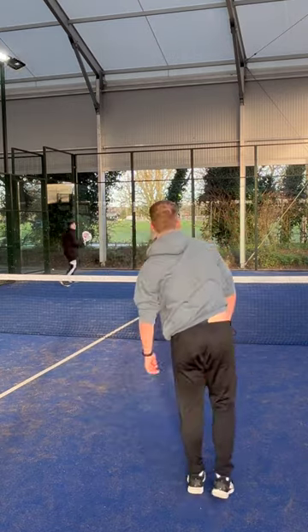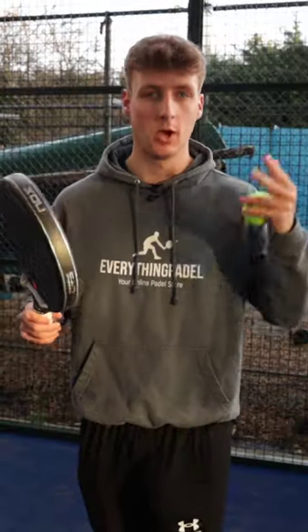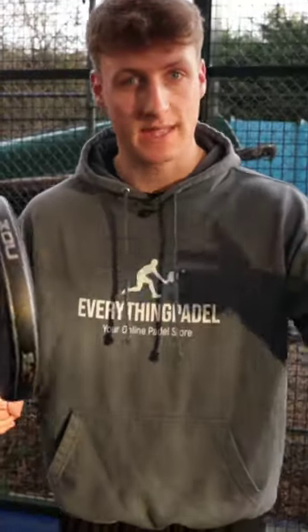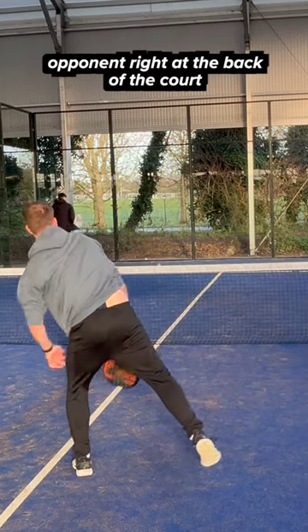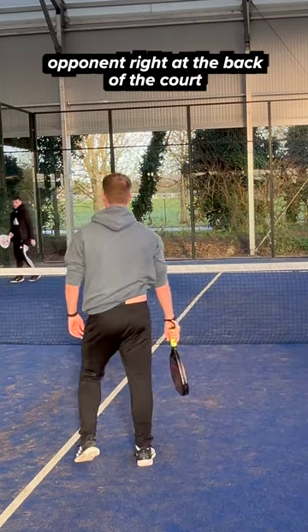You want to play this shot when you get a very easy ball, and ideally it's from a lob that is very hard so that you have a lot of time to get back and plant your feet. Ideally as well, the opponents will be right at the back of the court, maybe against the glass, so that when you do play the flat smash, they have a lot of distance to cover and run forward.